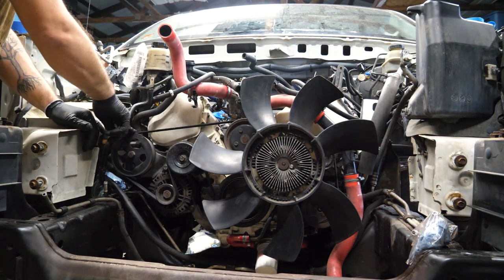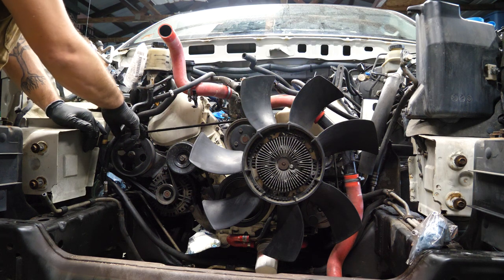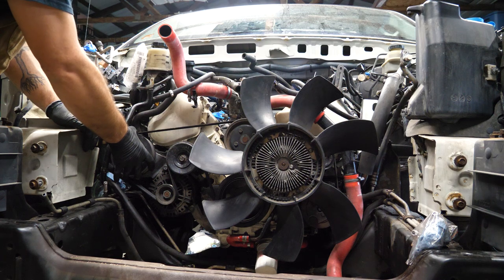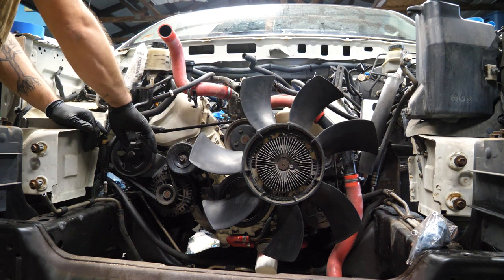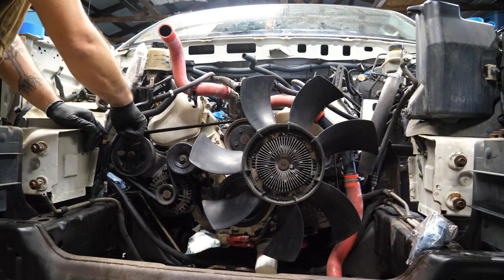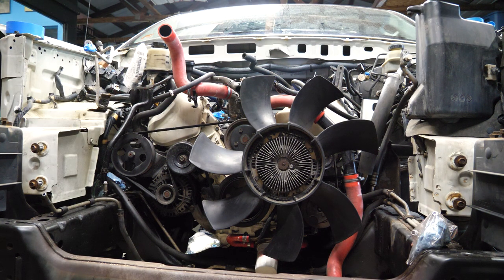Unfortunately on the right side of the engine the portion we're going to use is being taken up by the power steering pump mount. So we have to drop the belt, pull that off, pull off the power steering pump, and then we'll be able to mount the slinger on the front.